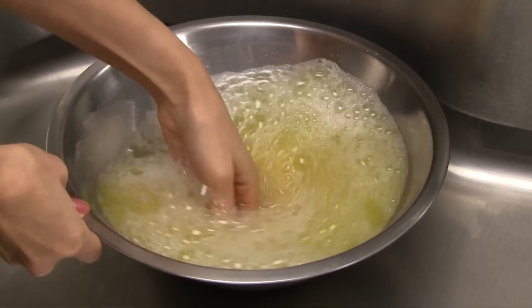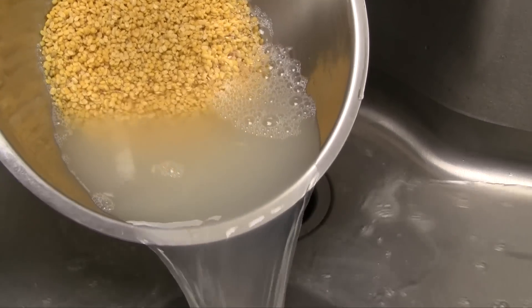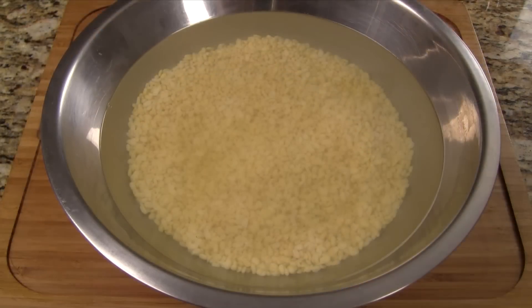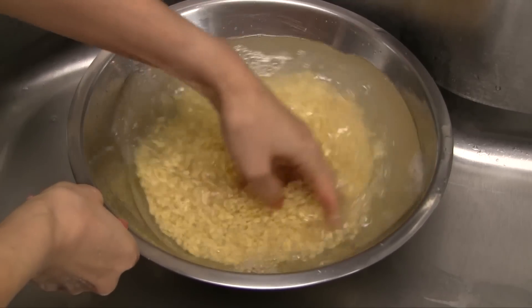Wash the mung bean by swirling in cold water. Pour out the water and repeat the process two more times, or until the water is mostly clear. Fill the bowl with water and let soak for two hours. After soaking, wash the beans one more time and then drain.